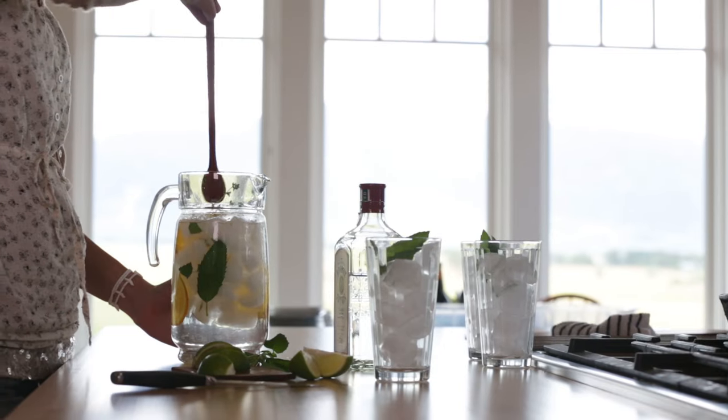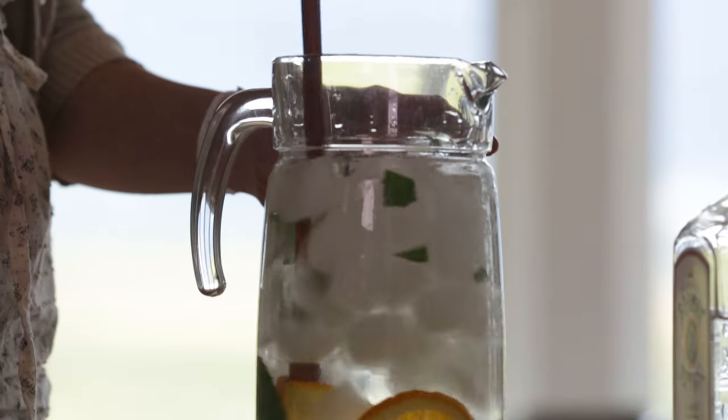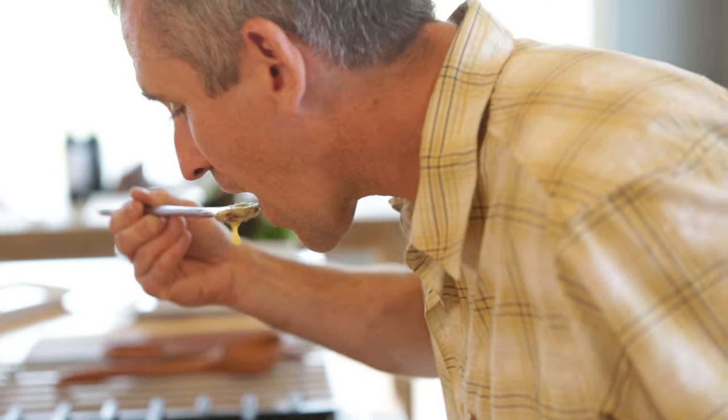The most common uses I've heard so far are stirring deep jars of tea, mixed drinks. They're great for stirring sauces, and they're great for tasting sauces as well.